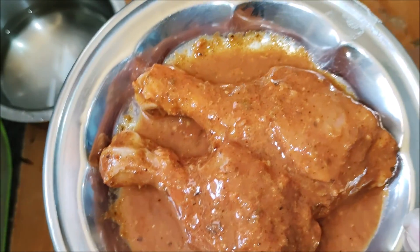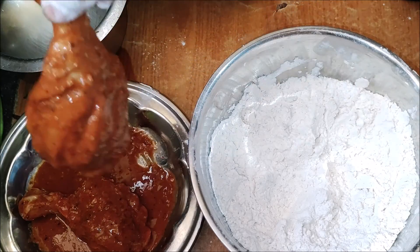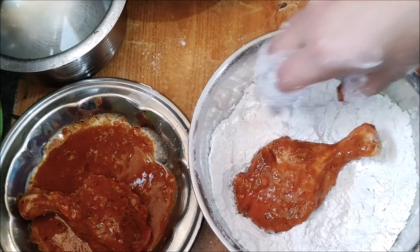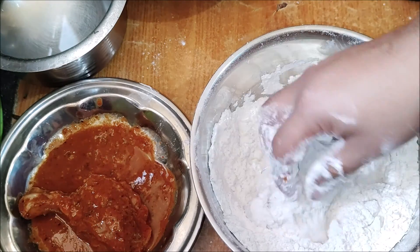For the next step, use flour to make the coating. Mix the flour in a bowl and prepare the pelot as well.